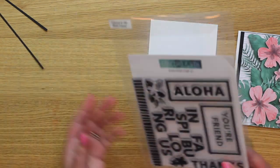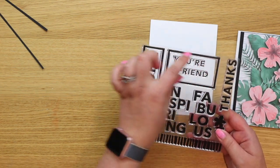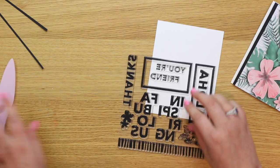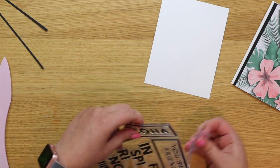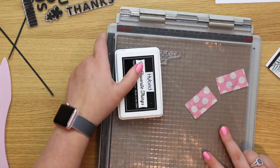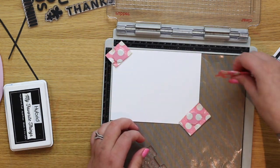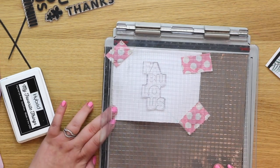I have a piece of spare Neenah Solar White and the Aloha stamp set — we have aloha, thanks, inspiring, and fabulous, and you can pop them into these sentiment boxes as well. I peel off the backing piece — definitely keep these pieces, I use them for stencils all the time. It looks like the stamp fits into this particular box, and I'm going to stamp it in two separate goes. I pop in my piece of Neenah and I'm using My Favorite Things hybrid black ink, which I absolutely adore.